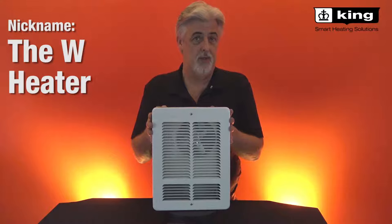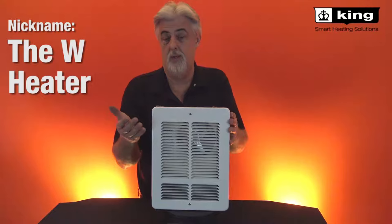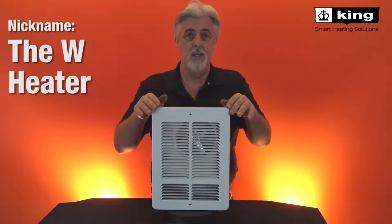Hi, I'm Brad Wilson with King Manufacturing, presenting our W Series, one of our most popular heaters for the residential market. It has a fan blade with an open coil heating element with two wattages — you can use it at full wattage or cut it in half.